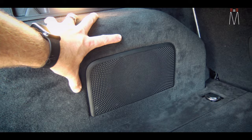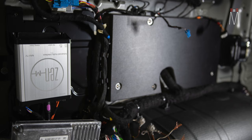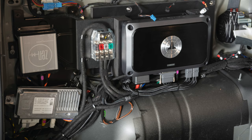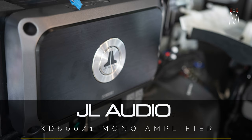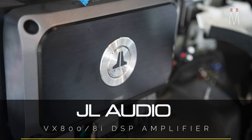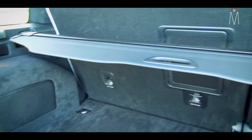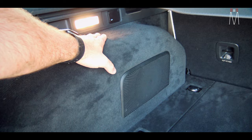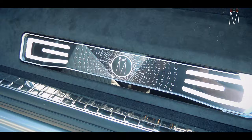This is where the factory subwoofer enclosure was. We have both our amps behind this panel. We essentially have the NavTV Zen M interface which sits behind this panel, a JL XD 601 going to the 13TW5, and then a JL VXI 8-channel DSP amplifier. That means we have a three-way up front and our rear set of factory speakers — everything runs active off that amplifier. The VXI has a preamp output that goes to our XD 601, and everything is still tuned with timeline EQ recording.